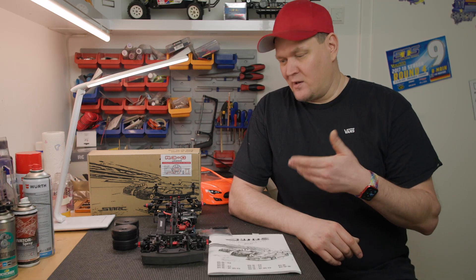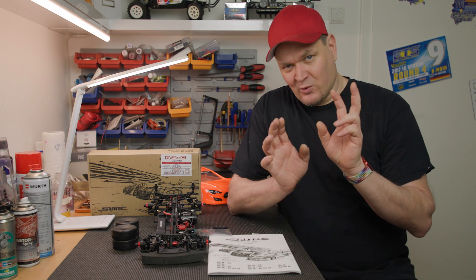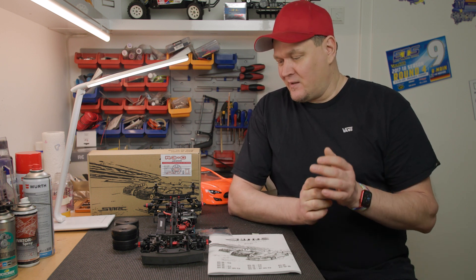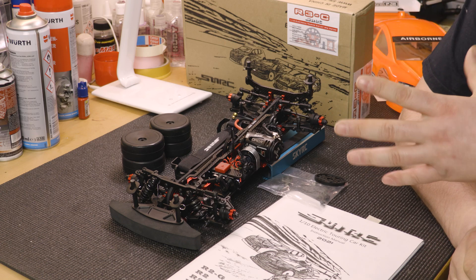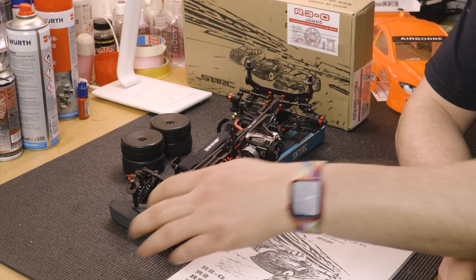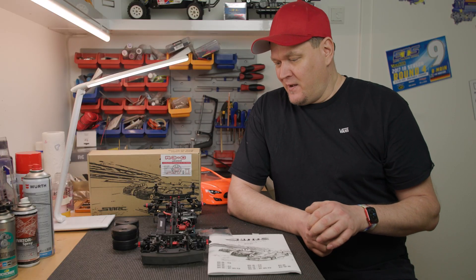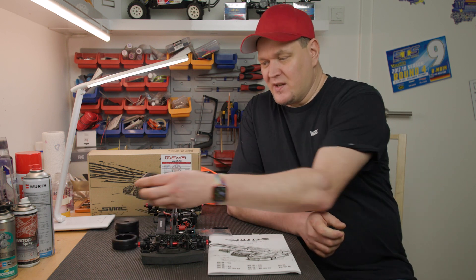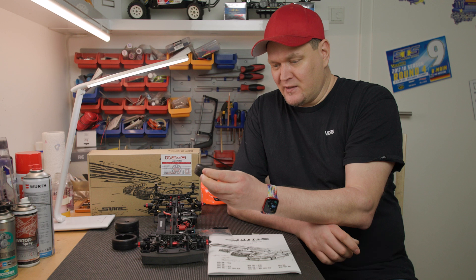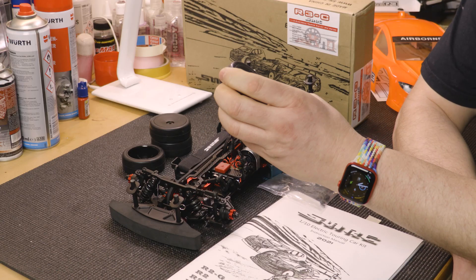Let's start with the chassis. If you buy this car, it comes in a completely pre-built form. You just need to attach the front wing and the bumper, since they don't fit in the package. It will be completely pre-built. Four wheels are included. I can't really tell yet if they are good, I haven't tried them.